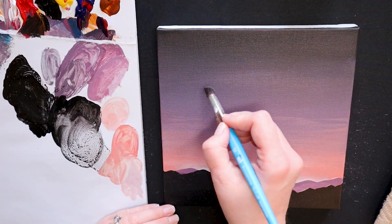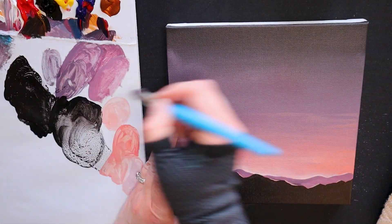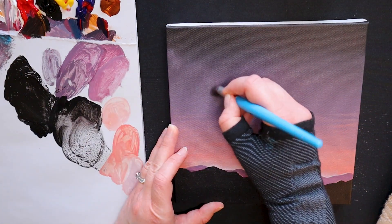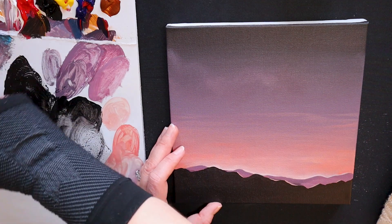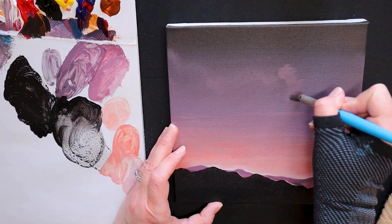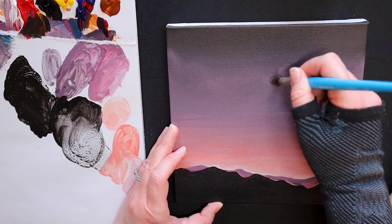Next, I am going to add a nice mist of clouds in the sky using my large blender brush and my original purple background colour. Now remember we mixed blue, red, and white together. Because we have added a darker wash gradient to the top of our canvas, this purple colour will show just slightly — enough to create this effect. We want to make sure we are very light-handed with this and water down our paint to a glaze consistency.